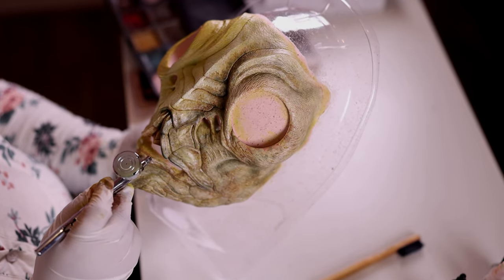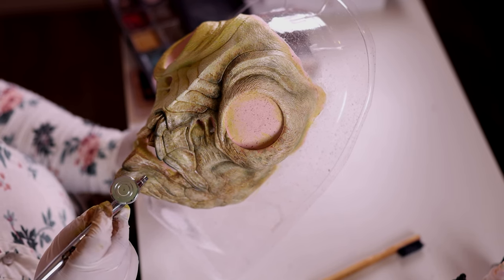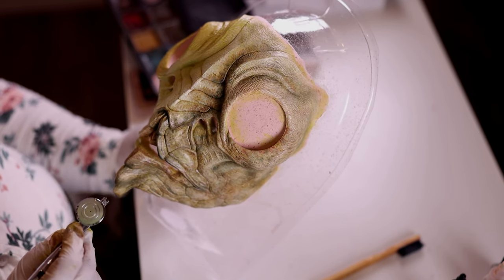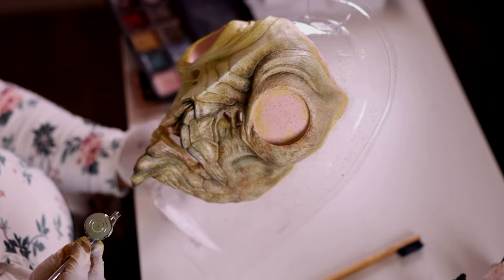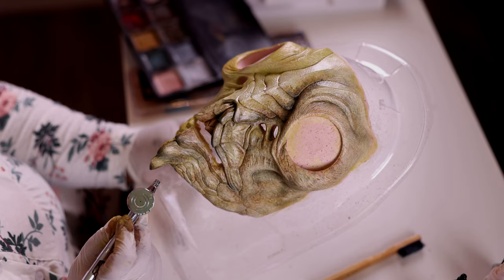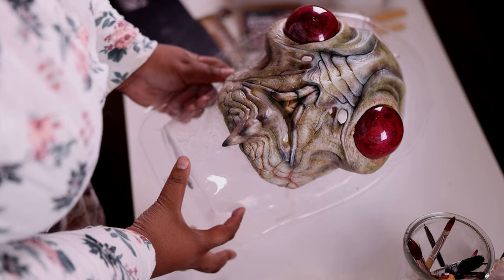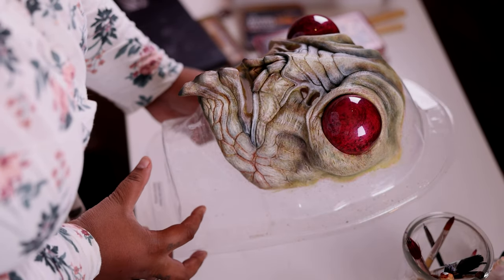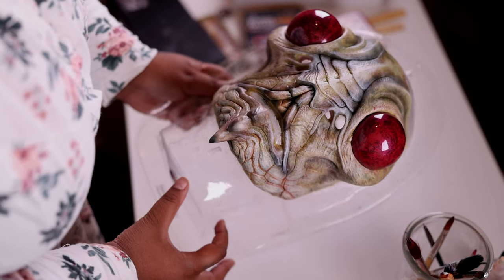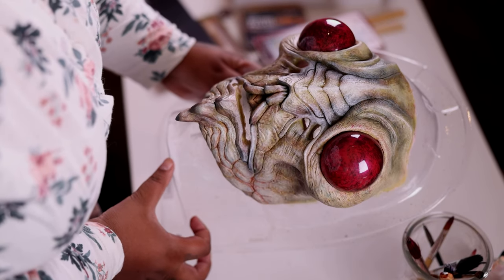Just a lot of light washes, a lot of dry brushing of those Pax paints on top of it. It was a lot, and I couldn't film everything, but I'm going to show you what it looks like after I was pretty much done with the pre-paint. Here it is — I was really happy with how it looked. Several layers of alcohol paints and Pax paints, and this is what I got.